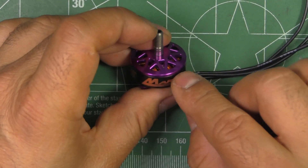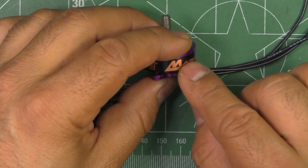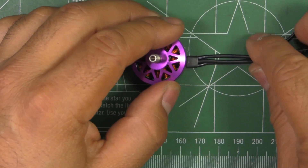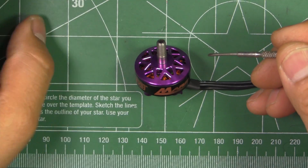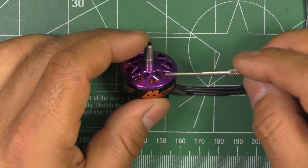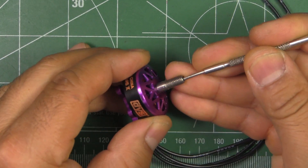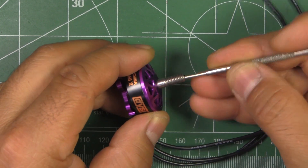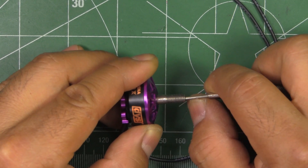That design has worked pretty well — a lot of people say they're pretty durable and deal very well with abuse. It's pretty much a full-feature motor with all the latest bells and whistles. It's got a one-piece shaft, and it is hollow, but only partially — it's only hollow partway up, as you can see.